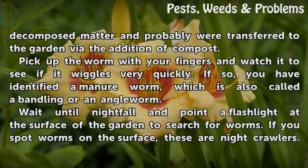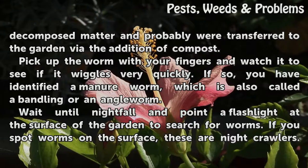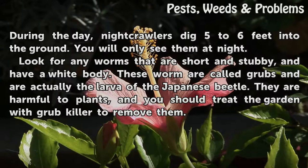Wait until nightfall and point a flashlight at the surface of the garden to search for worms. If you spot worms on the surface, these are night crawlers. During the day, night crawlers dig 5 to 6 feet into the ground — you will only see them at night.